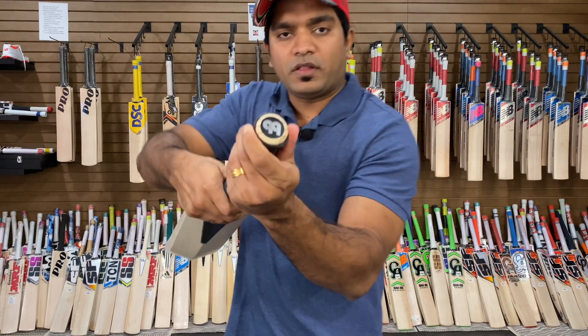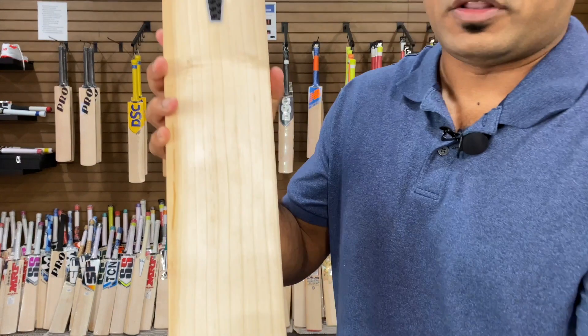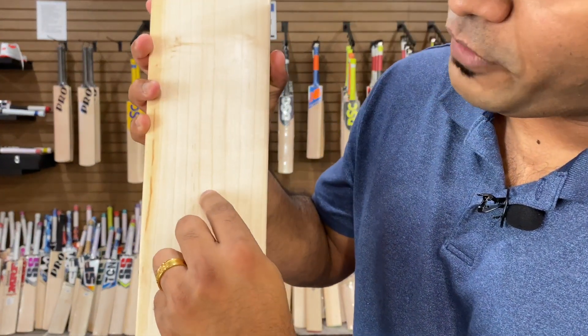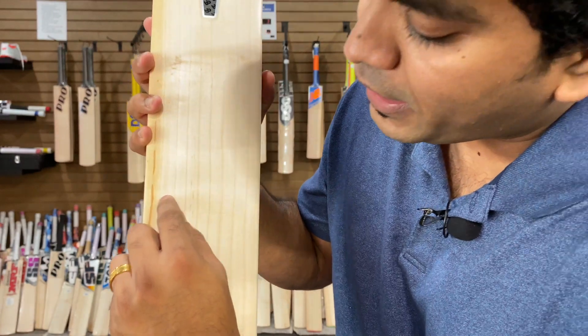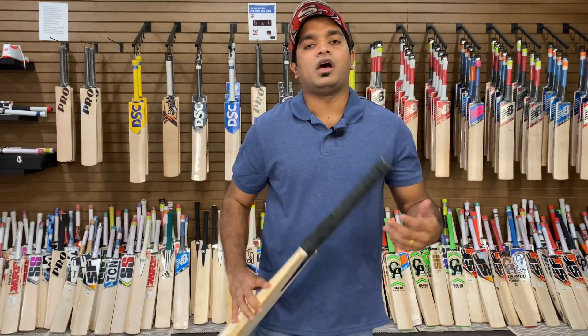It does come in with three cork inserts. The bat has 9 grains, with a tinge of hardwood on the right-hander's outside edge.